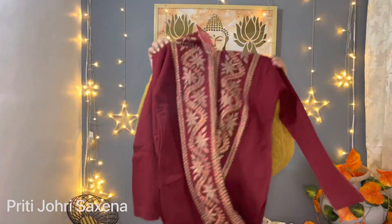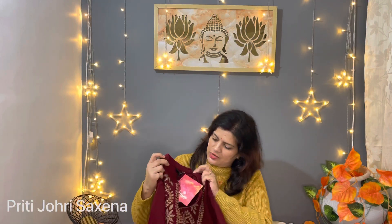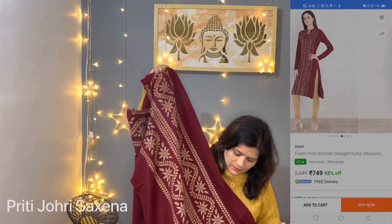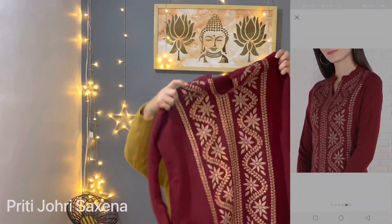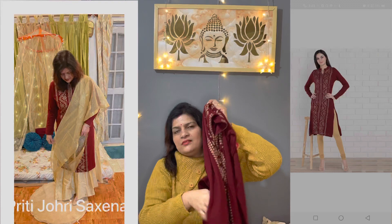I will end up with this maroon kurti. This is also the brand Enmi. It has a short collar look and they have a button closure in the front area. There is also a pocket. It is a beautiful kurti. It has made a pattern of golden and white — a very beautiful pattern.